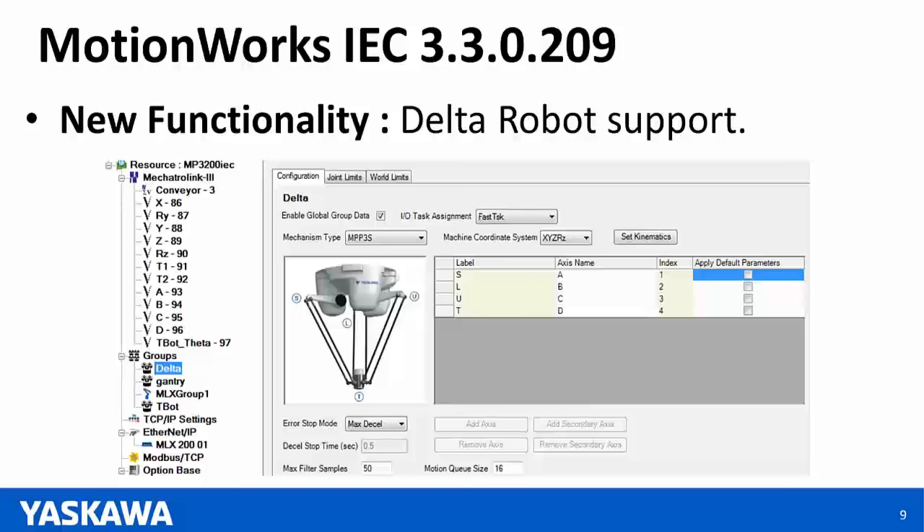The user has to create the Delta group in the configuration, and once a group is created, the axes that make up that group have to be added to the group. We also have default parameters that can be sent to those axes corresponding to the Delta robot, making use of Yaskawa Motorman's experience with the best parameters for that particular robot.